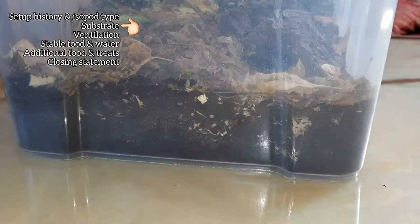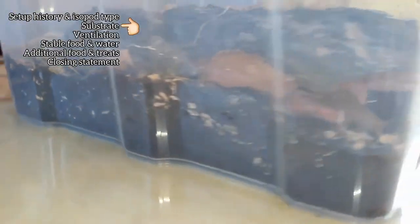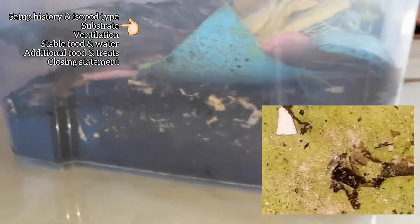Substrate: old coco fiber mixed with half-rotten compost, crushed leaf litter, wood chips, and a bit of white rotten wood.